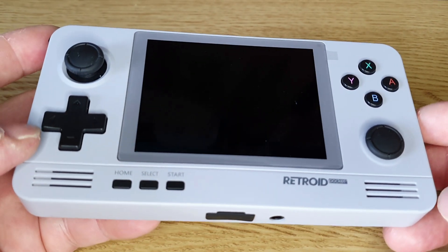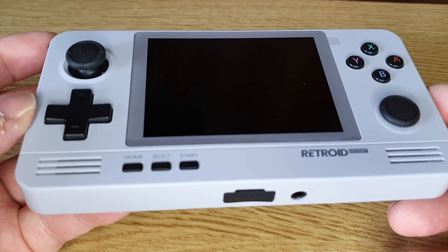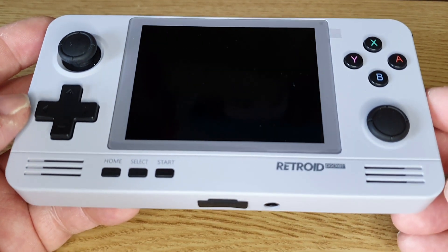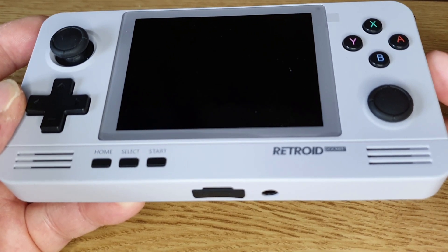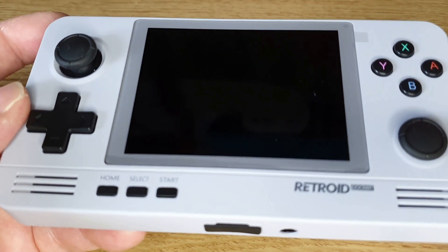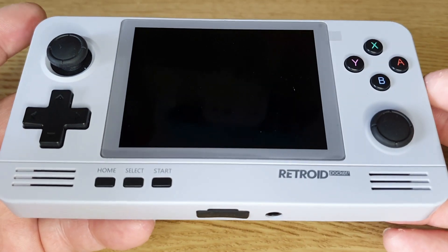Hi guys, welcome to Crazy Burger. Today we're going to be looking at the Retroid Pocket 2. It's a relatively new handheld to the market, released sometime later last year. It's really nice and a little bit different to your usual handheld — it has two operating systems. Primarily it runs off Android, which is quite cool, and it also has its own operating system where you can play games.